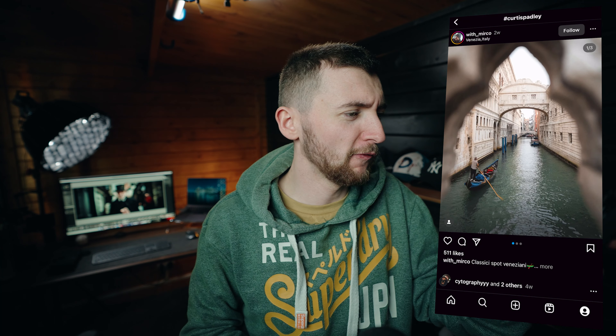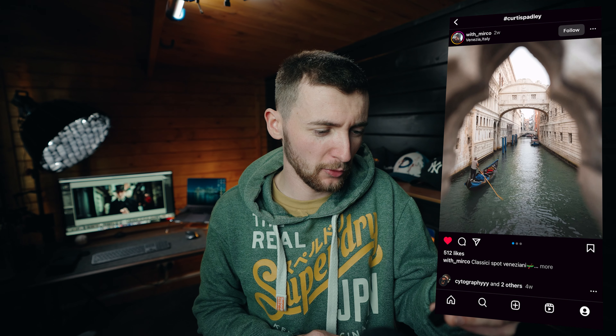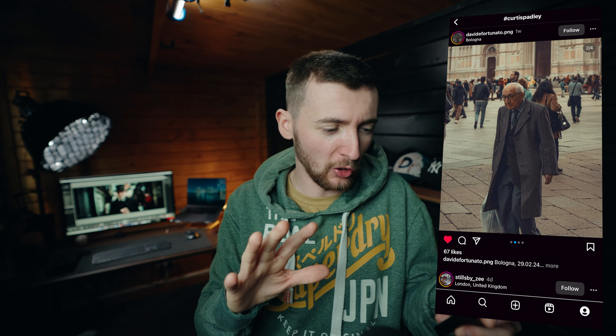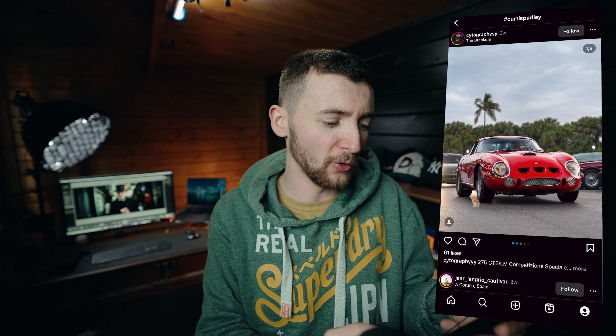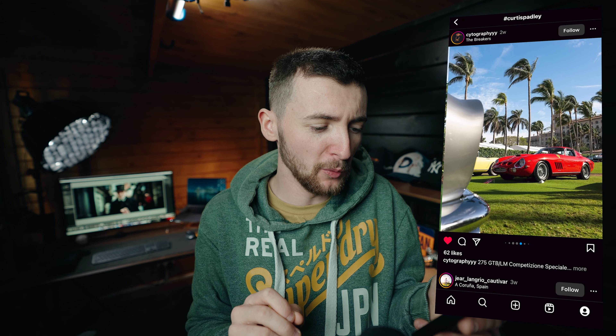Beautiful framing on this shot by With Micro in Venice, Italy — a place I've always wanted to visit — and these are some beautifully composed shots. Two more posts: one by David with a great collage, great subjects and frames all around. And then a beautiful Ferrari captured by CYtography — what an absolute classic, beautifully composed with colour grading that's on point.